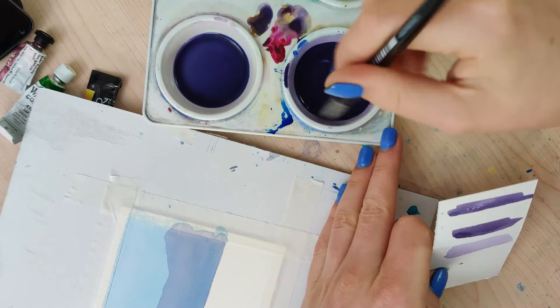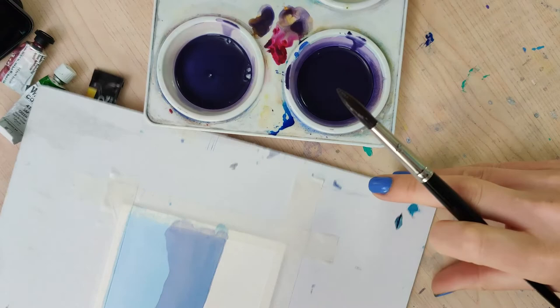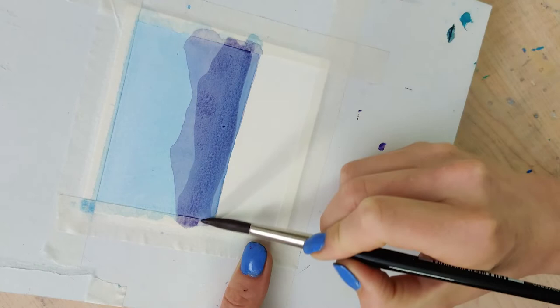Once it's dry, you want to darken your diluted color. It's good to have your tester strip so that you can actually check against the old color. Add another brush full of your dark pigment to your diluted color, then paint your second layer of mountains, and again let this dry completely.